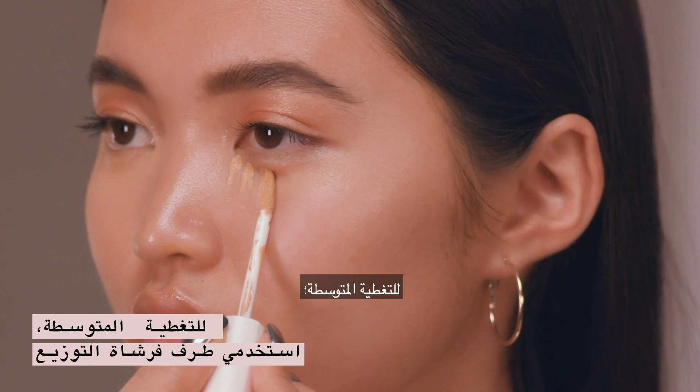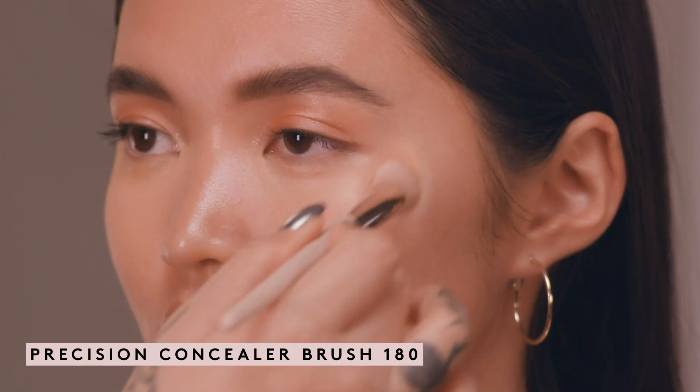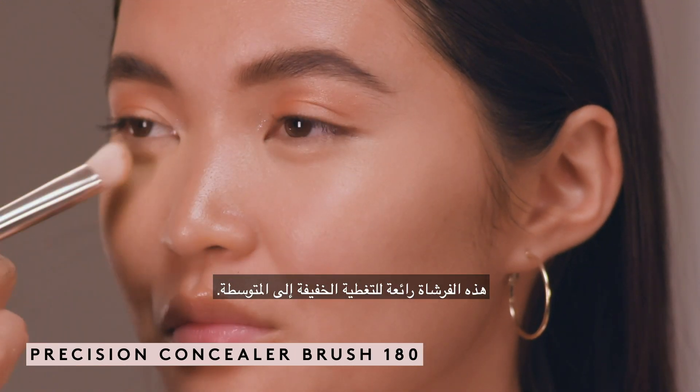For medium coverage, use the edge of the doe foot to lay down slightly more product, then blend out with a precision concealer brush. This brush is great for light to medium coverage.